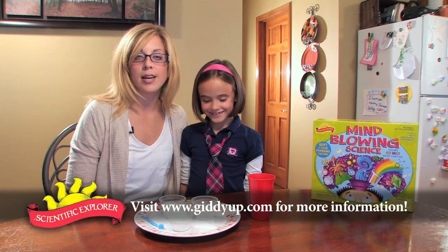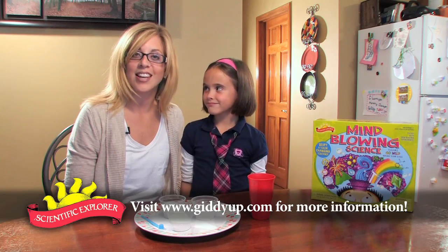For more information on Scientific Explorer's early childhood kits, please visit GiddyUp.com.